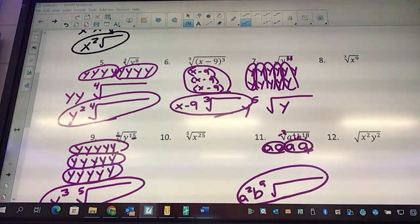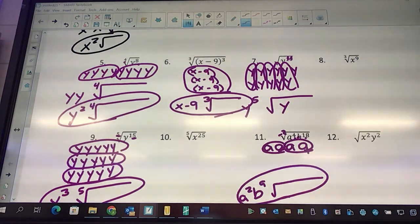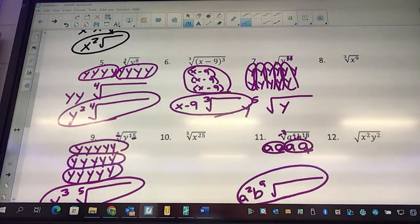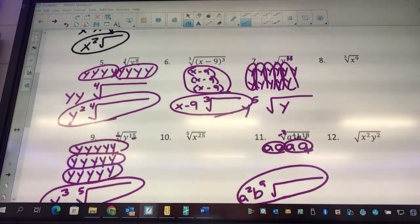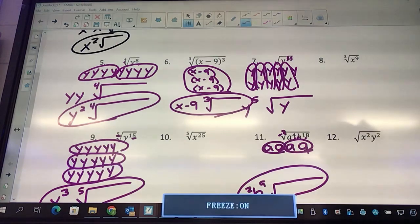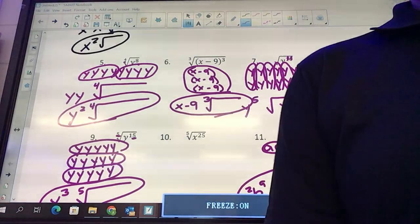Don't get crazy with it — if it looks really complex, it's okay. A squared means a times a; a cubed means a times a times a. You've got nine problems to do on your own. Get them done and put them in the box back there — make sure your name is on it.